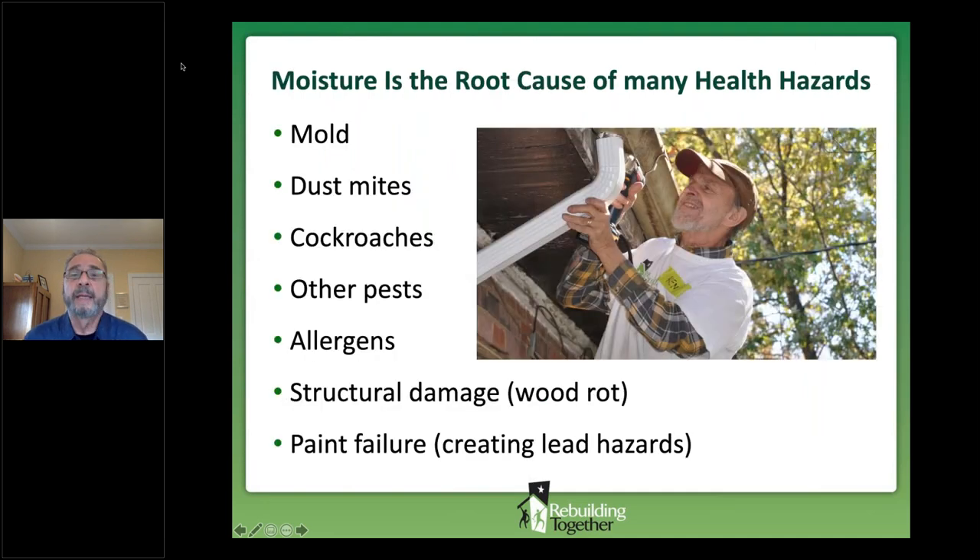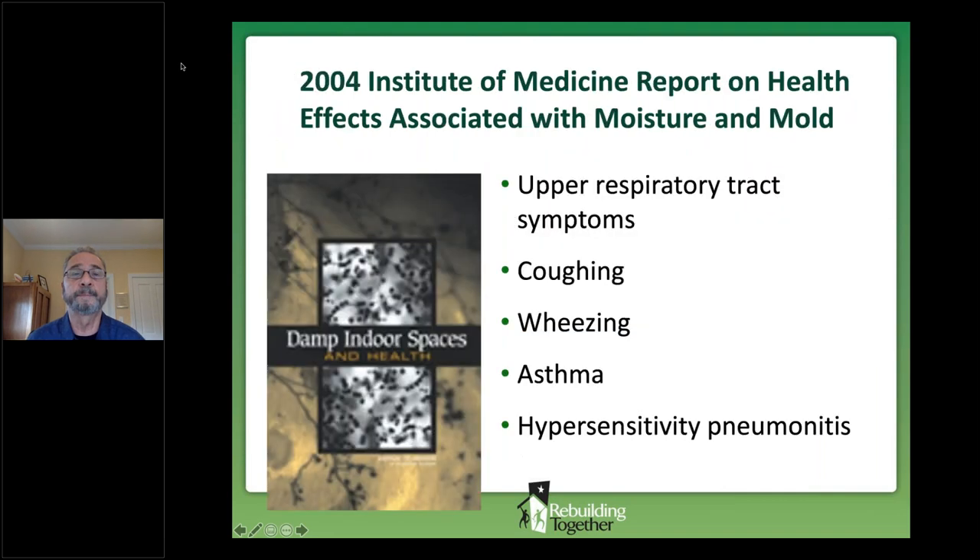Keep it dry is principle number one, because moisture is the root of many health hazards in our homes — mold and mildew, dust mites, pests, allergens, as well as moisture causing structural damage. Any sign of moisture calls for focused action to identify the source, correct the cause, and then correct the damage. The definitive study from the Institute of Medicine found that for people who live in homes with moisture and humidity problems, each of the associated respiratory issues are more than twice as likely.